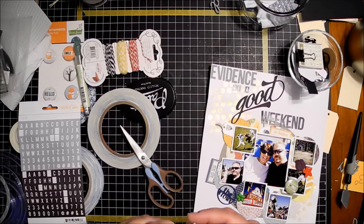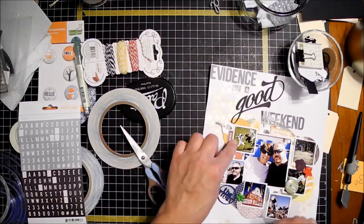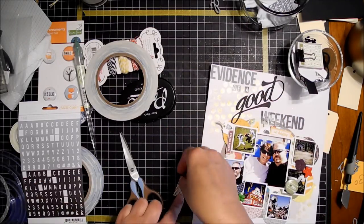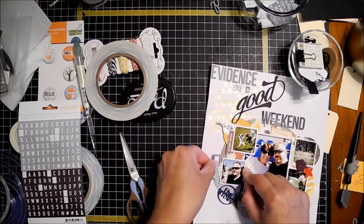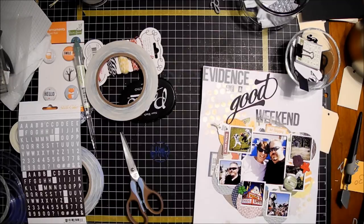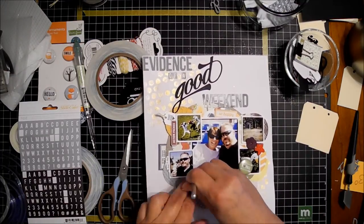In the beginning of the layout I had some file folders I was going to use — I ended up ditching the idea. I had cut file folders because I thought: what item goes with the word 'evidence'? A manila folder marked evidence — I was going to put the pictures on top of it. But the page is really crowded to start with, so that got dropped.